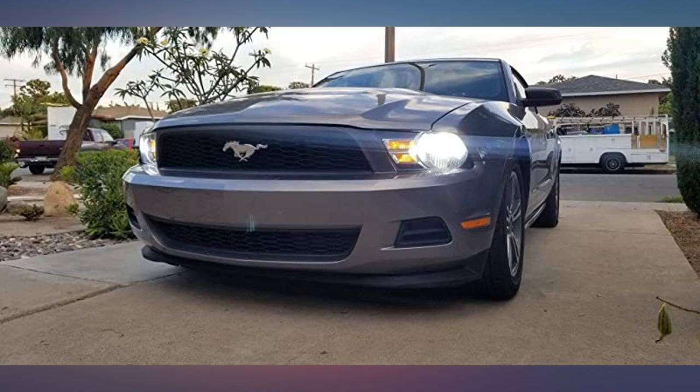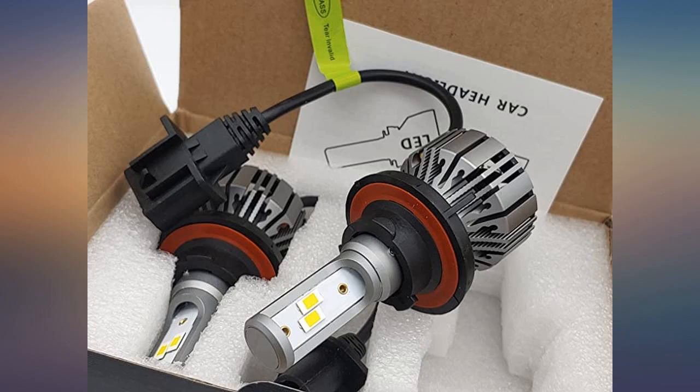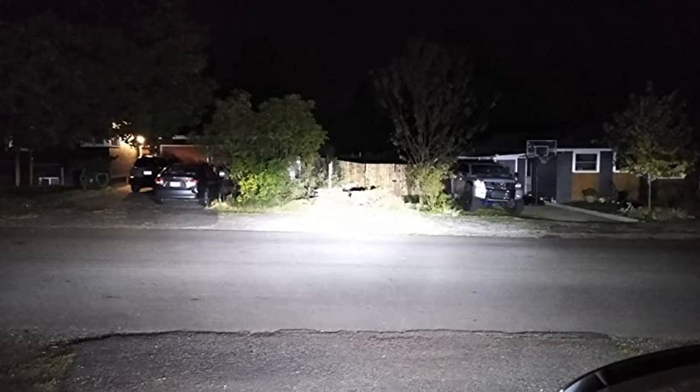These were a direct fit for our truck. They solved a serious lighting issue with the original bulbs — it's much safer and more comfortable to drive now. Clipped right in, no issues at all. Finally have my LED lights and they work. Had to purchase CAN buses for them to work.